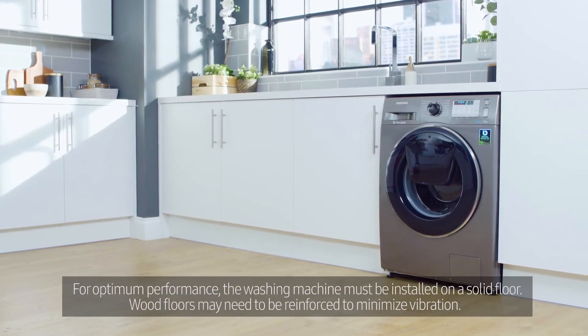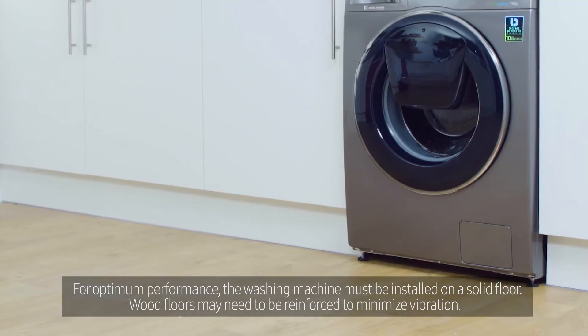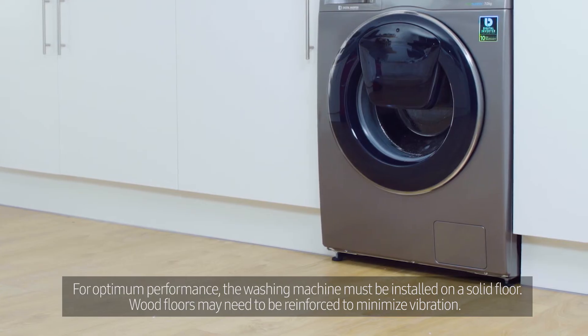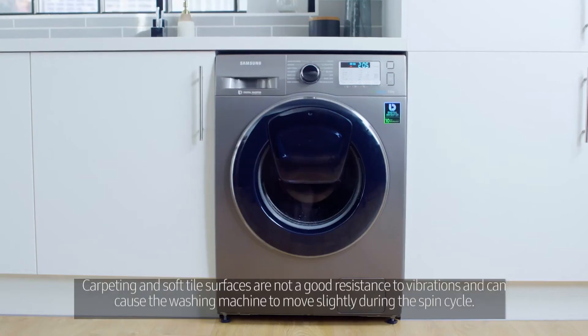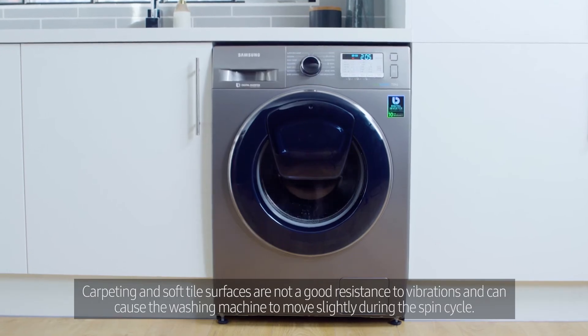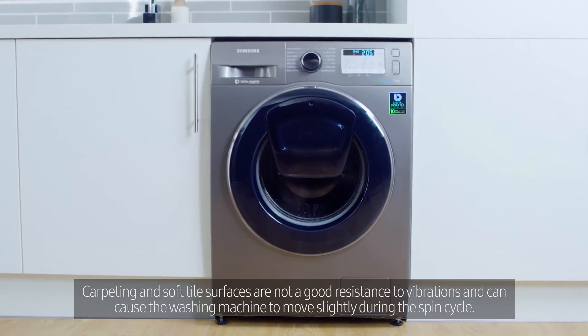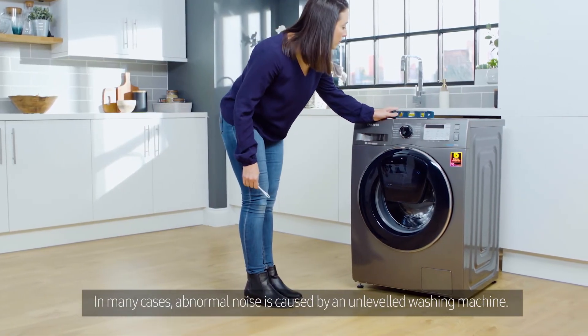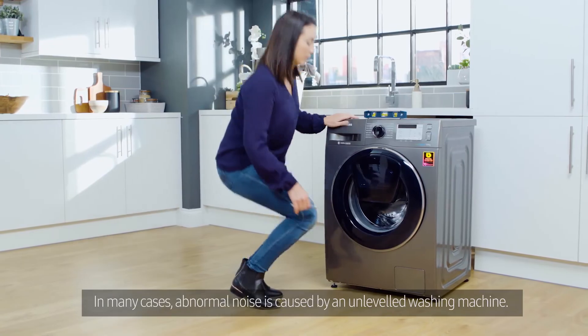For optimum performance, the washing machine must be installed on a solid floor. Wood floors may need to be reinforced to minimize vibration. Carpeting and soft tile surfaces are not a good resistance to vibrations and can cause the washing machine to move slightly during the spin cycle. In many cases, abnormal noise is caused by an unleveled washing machine.